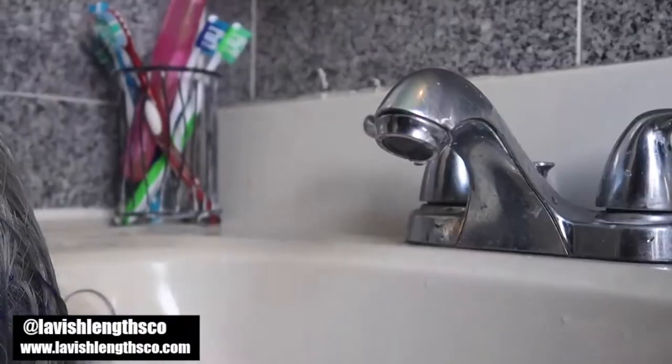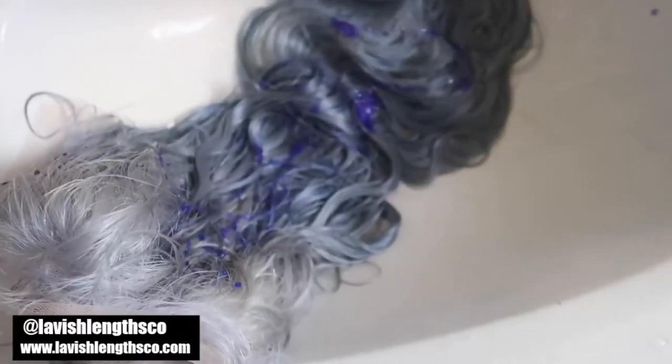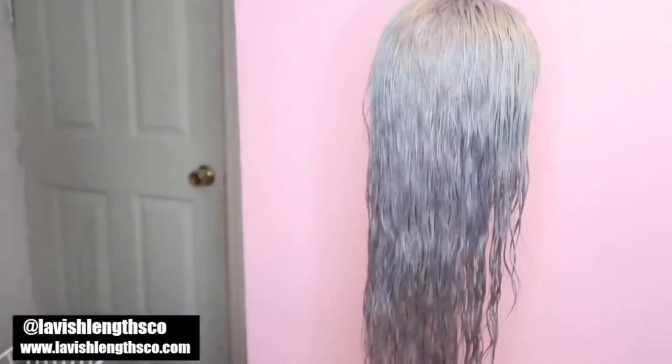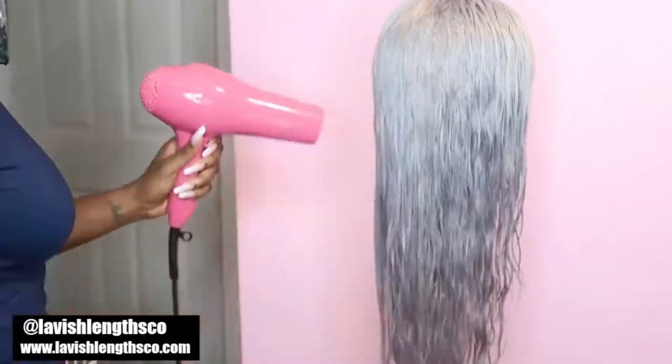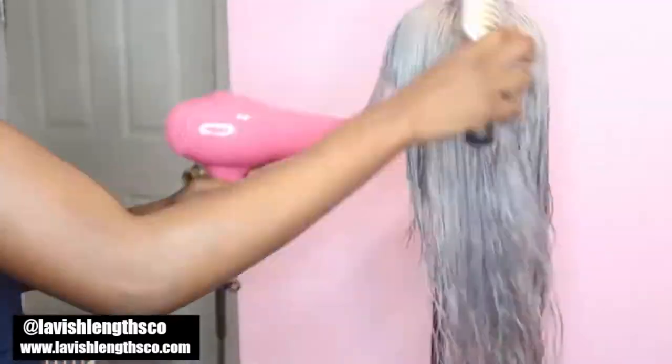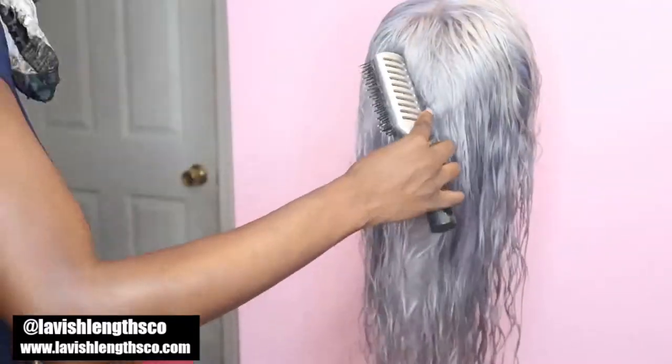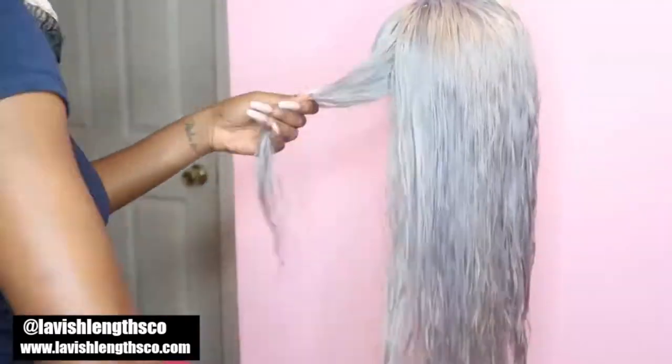Next I washed the hair with Purple Shimmer Lights shampoo, which is made for silver and blonde hair, so it worked really well. I honestly should have tried this first to see if it alone would have made the hair gray, but I didn't want to waste time. After washing, I just blow dried it and then straightened it — and that's basically it.